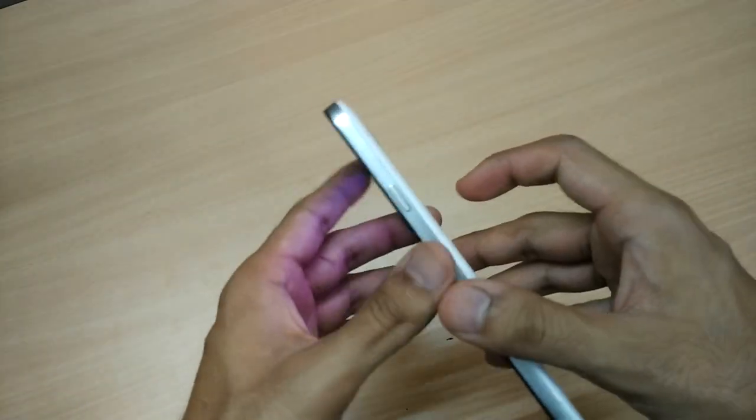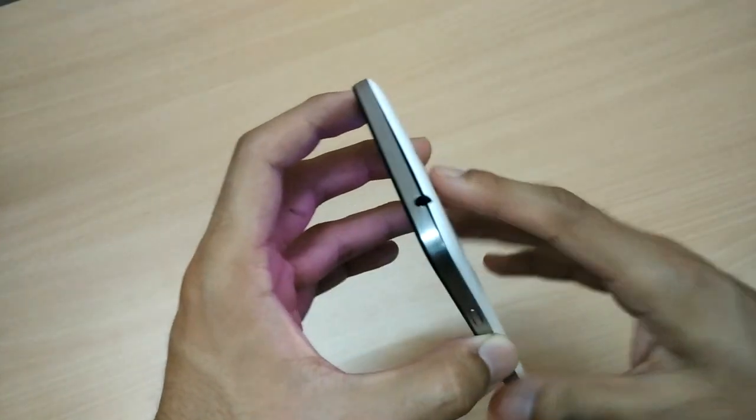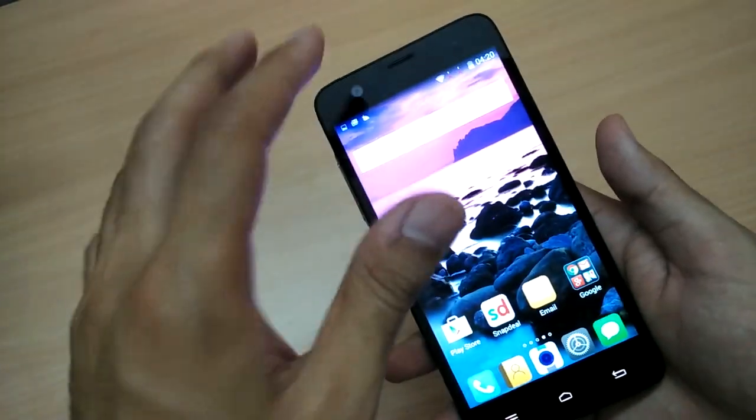Moving on to the third factor: build quality. Although the phone is plastic, it has a metallic side perimeter which adds premiumness and quite a nice style to the phone.